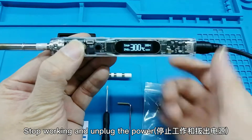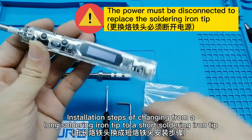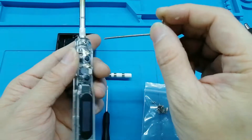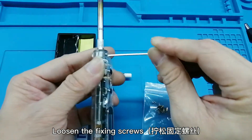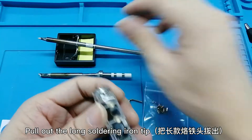Stop working and unplug the power. Installation steps of changing from a long soldering iron tip: loosen the fixing screws, then pull out the long soldering iron tip.